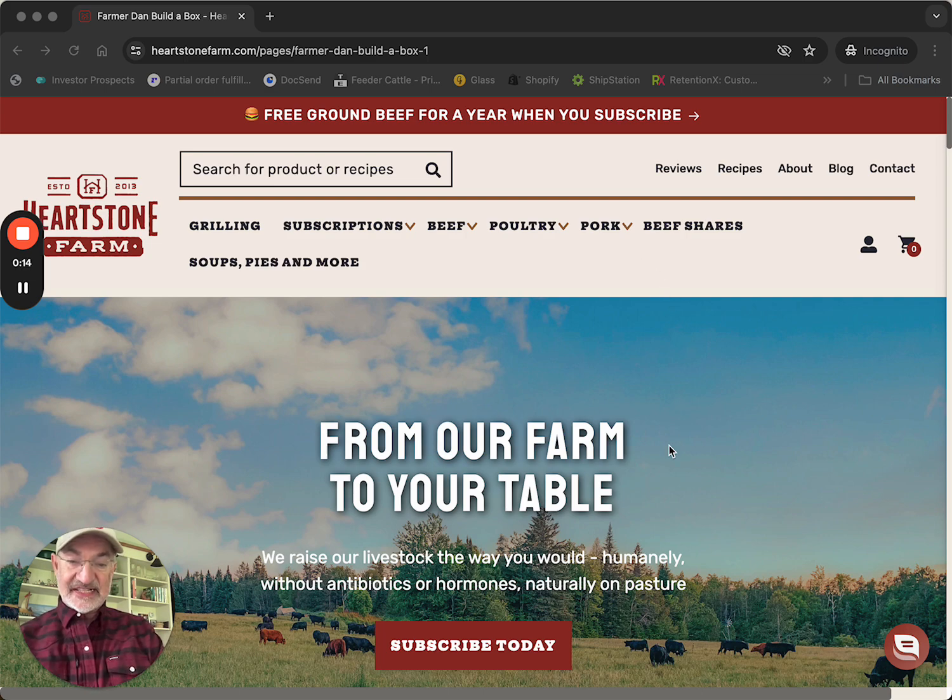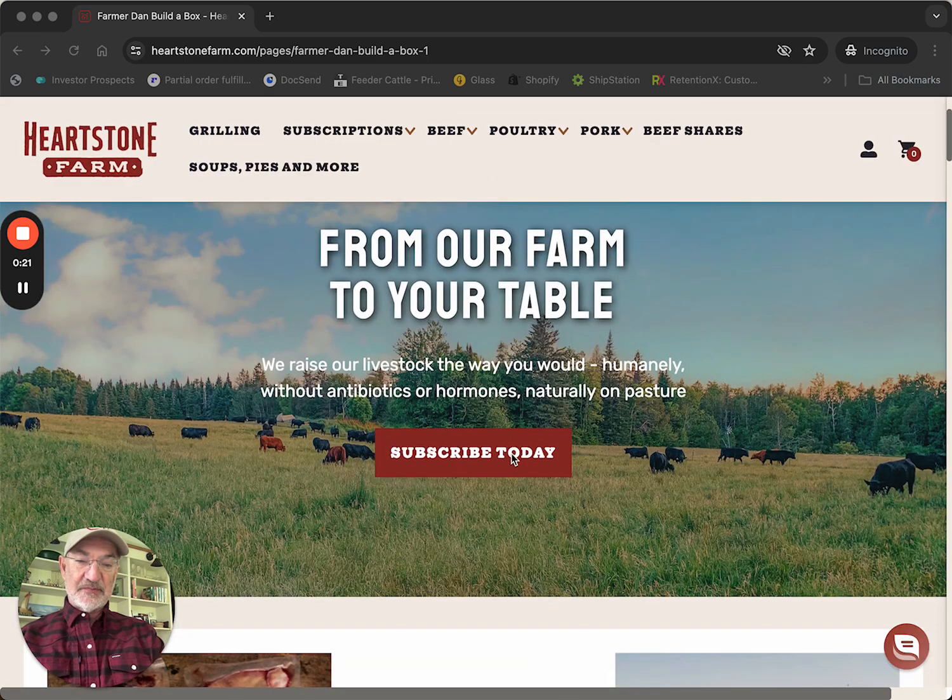We sometimes call it the Build-A-Box because that's exactly what you do. In order to order, you just go to any of the buttons on this page — we'll use this one and say, subscribe today.